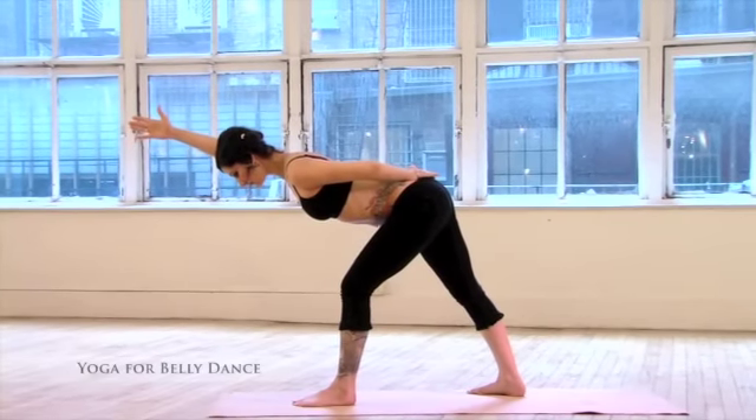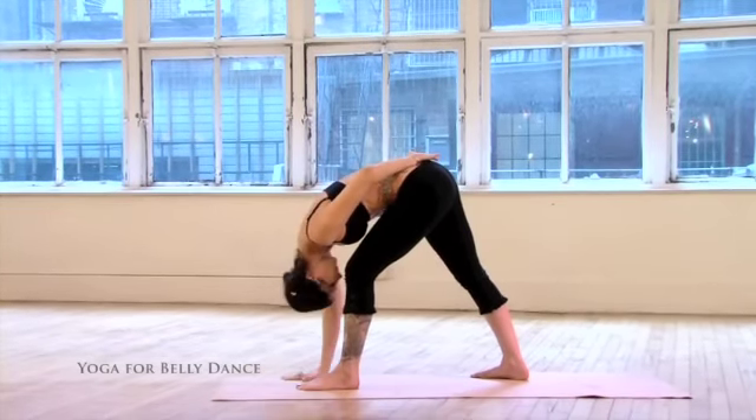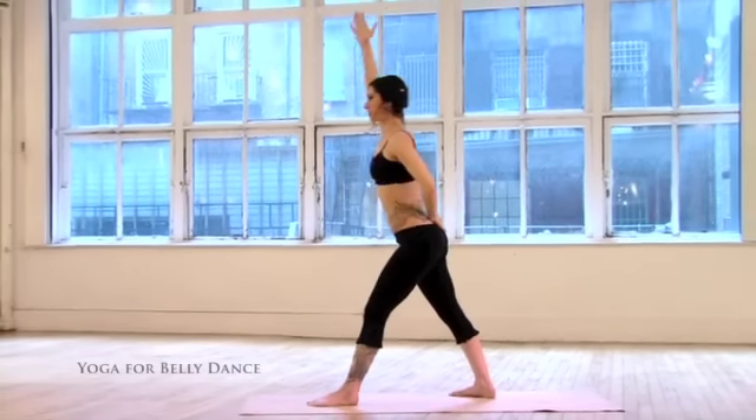Exhale, bend all the way forward. Inhale, come all the way up with a flat back. Exhale, release the arms, straighten the leg.